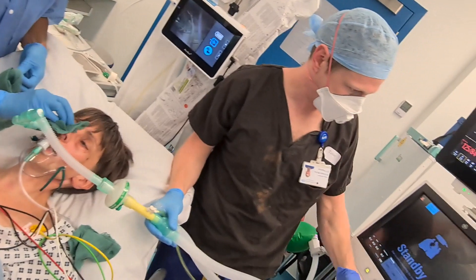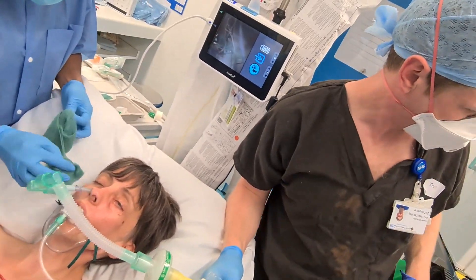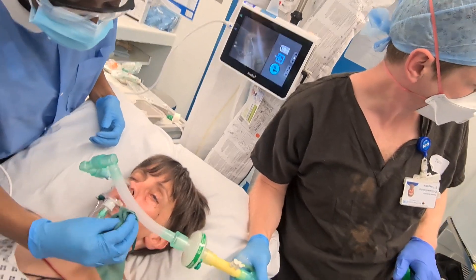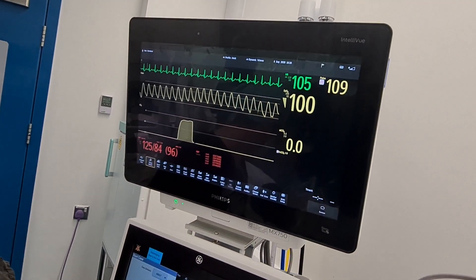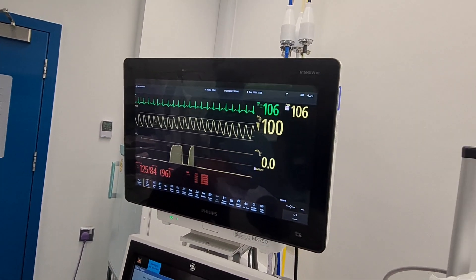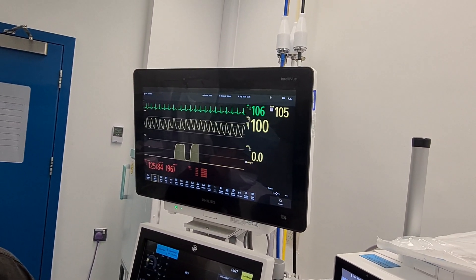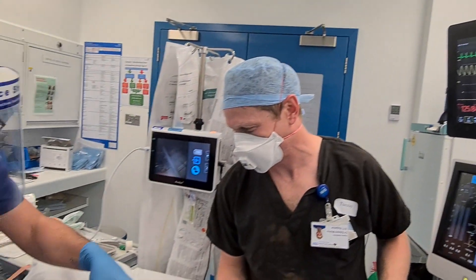Well done. Take some deep breaths for us, Philippa. Right, we've got to switch to the ventilator now. Two coughs — sorry about that. Must be better next time.